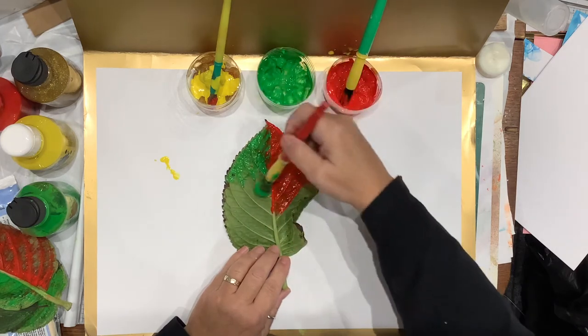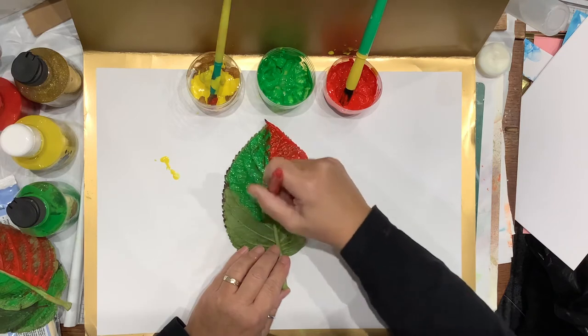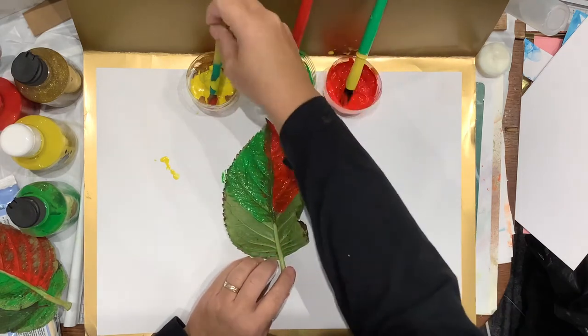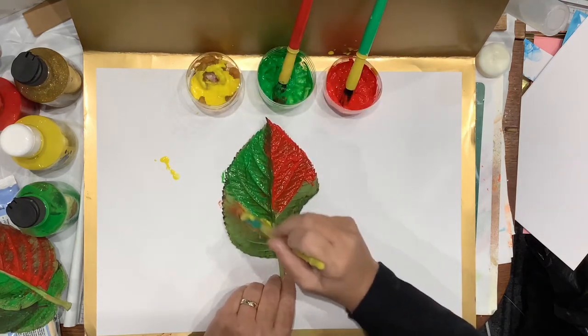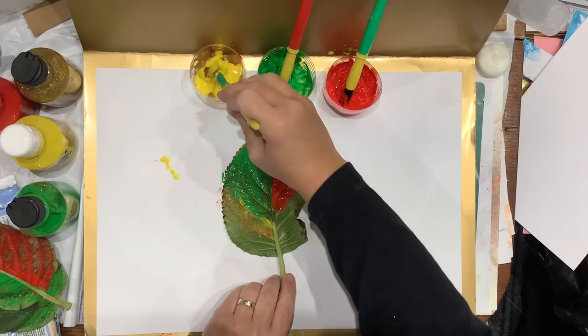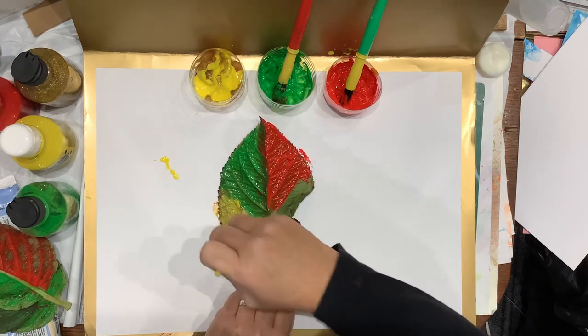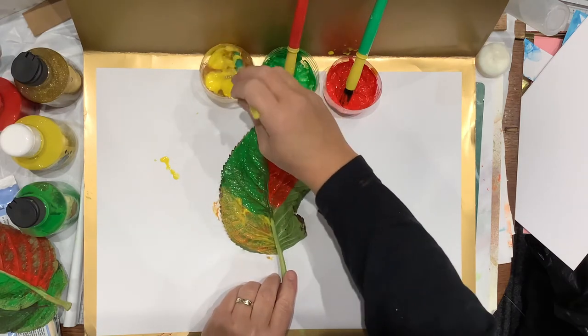It works just as well if they aren't as veiny, because you're still going to get the shape of the leaf, and you'll be surprised how well it picks up the veins from a leaf that isn't protruding like this one. I've mixed a little bit of glitter gel with this yellow — I don't know whether it's going to work, but I've had it a long time so I thought I'd use it up.